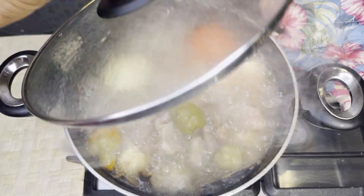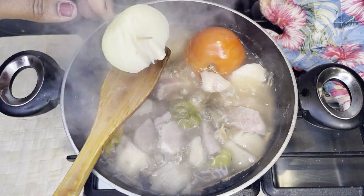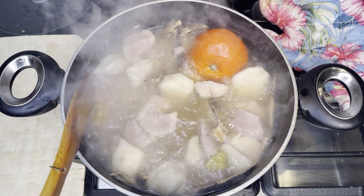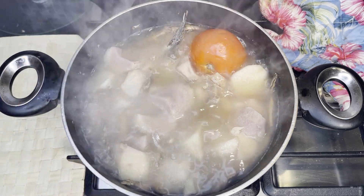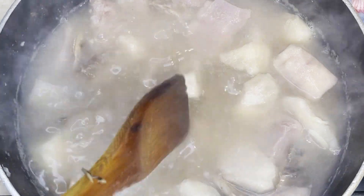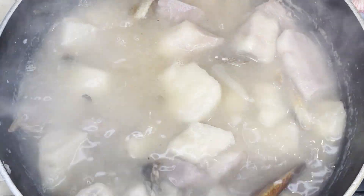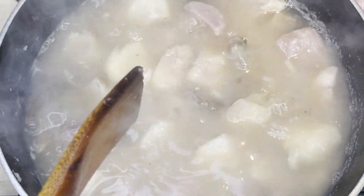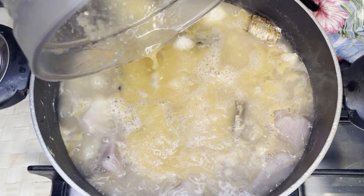After boiling for some minutes, take out the veggies and blend them. Make sure they are obviously cooked before blending. Give it a quick stir and add in the blended veggies. Stir it again, close it, and let it boil for some more minutes.